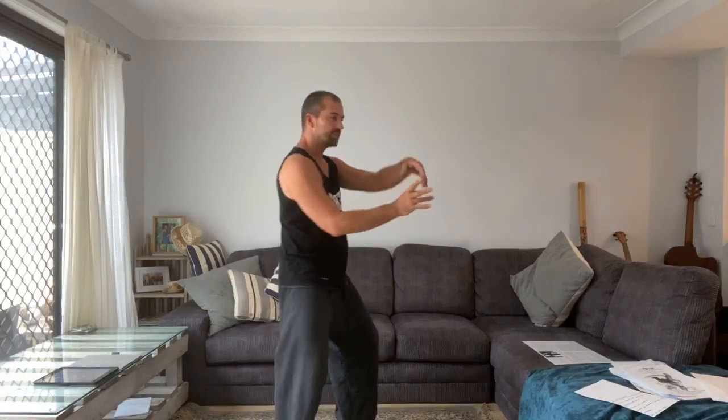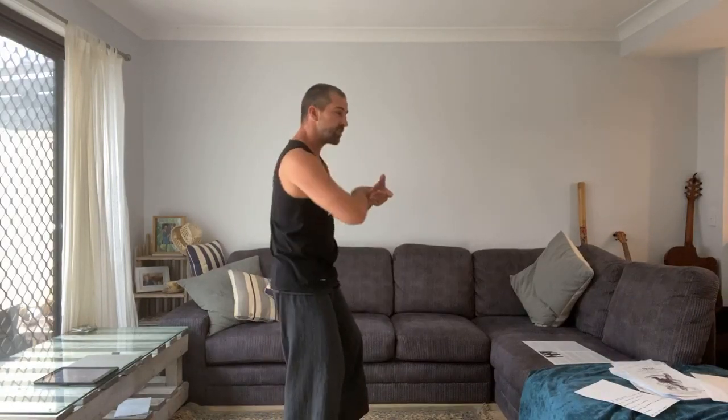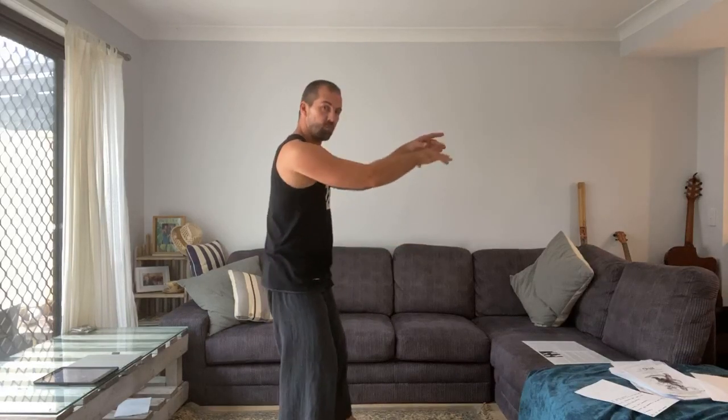I wanted to talk about the three different levels of internal training. The three levels of internal training are: self-healing — learning our form, reintegrating our body, getting it to turn, getting it to move again, freeing up our spine, freeing up the way our body begins to work again, to get our body to have a single intent in movement even though the arms and legs are doing different things. It all comes from one single movement of what my core is doing — this reintegrates the body and allows for healing.